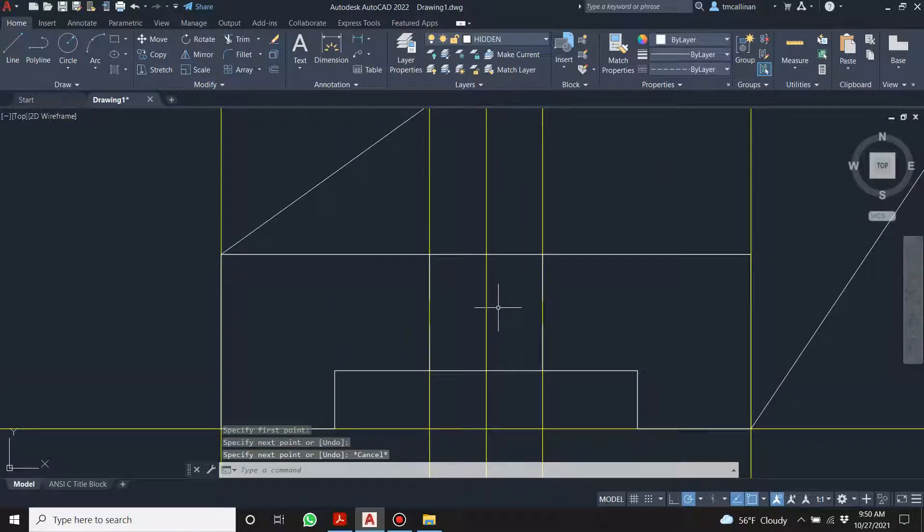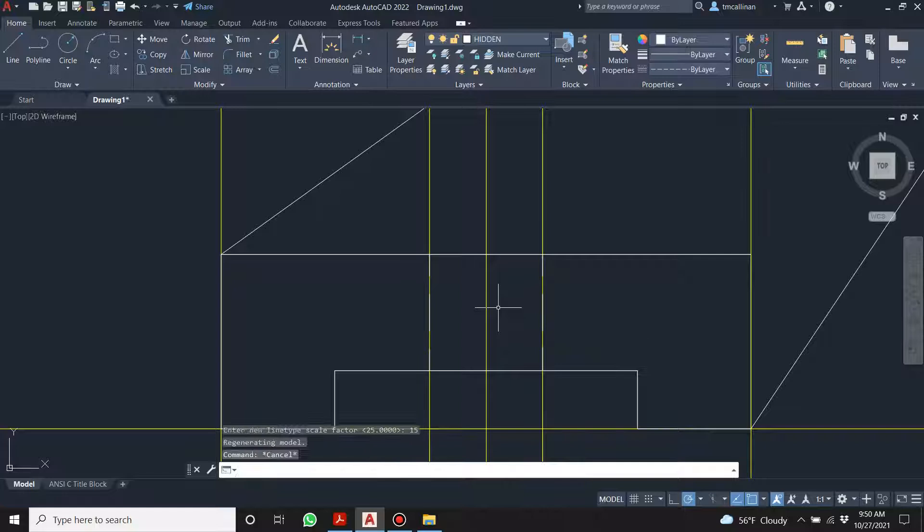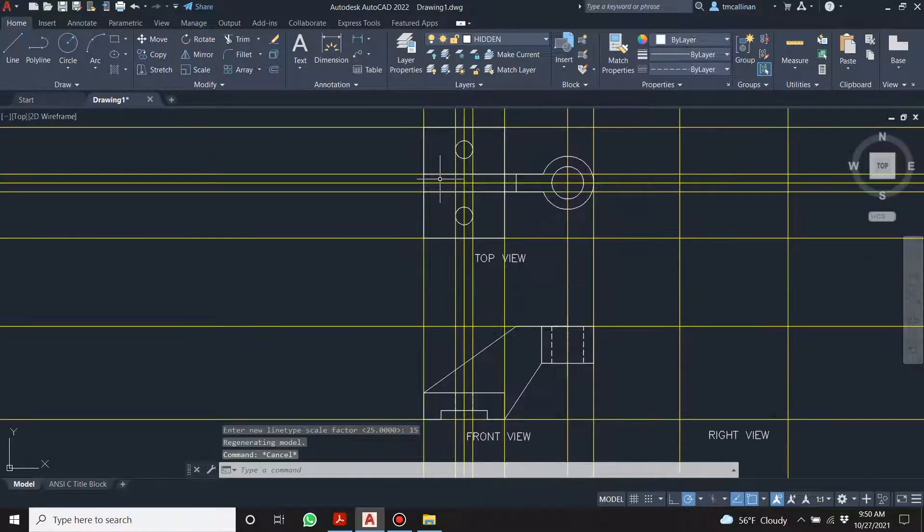I'm going to go LT scale and make it 25 — no, that's too much. Let's make it 15 — that's better. That's about right.